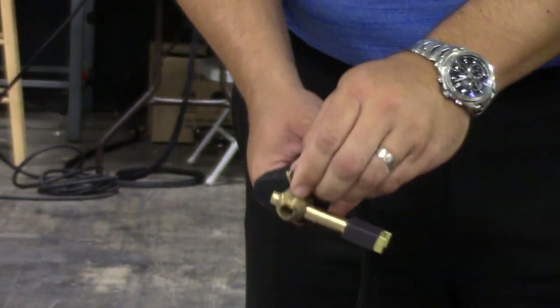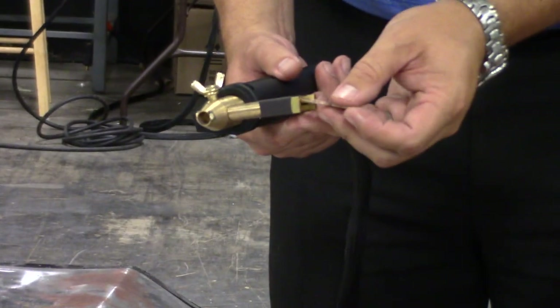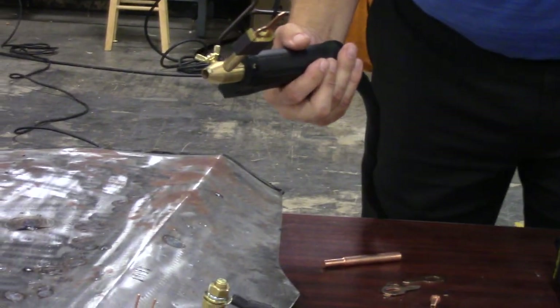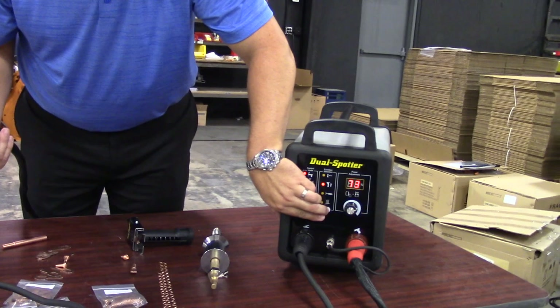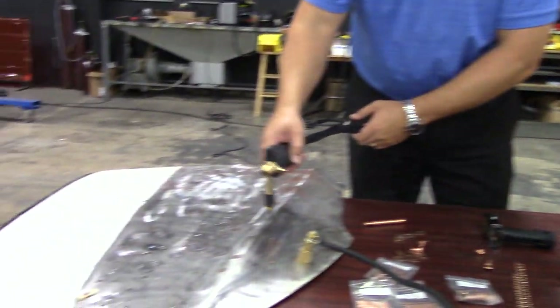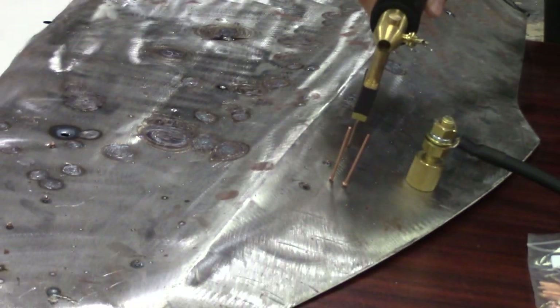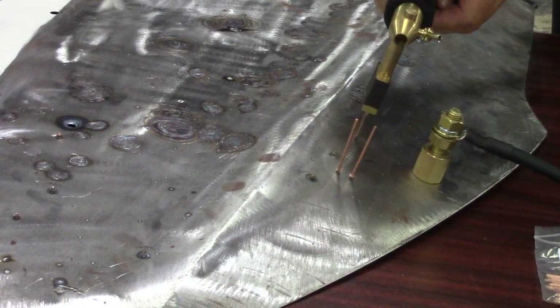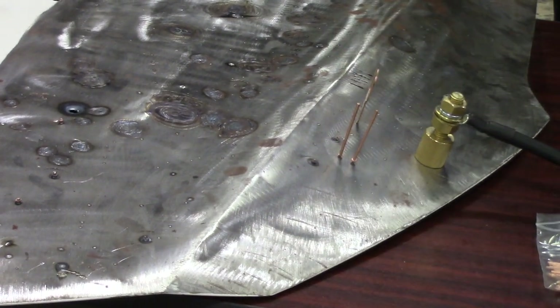Go ahead and tighten that down. Now we're going to put a steel tab in the tab tip holder. I'm going to come back up and make sure our mode is in steel tabs. We'll do the same application — get ourselves nice and centered over the tab itself and press the trigger. You can see how quickly that is. Now I've got a nice tab stuck in there.